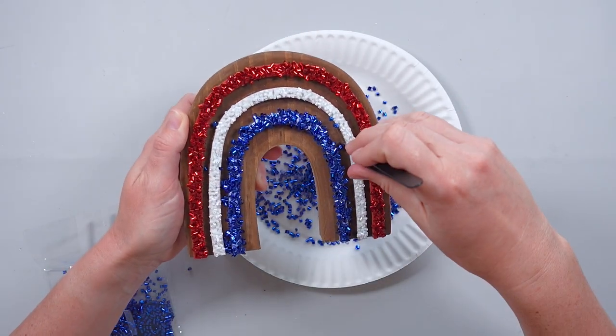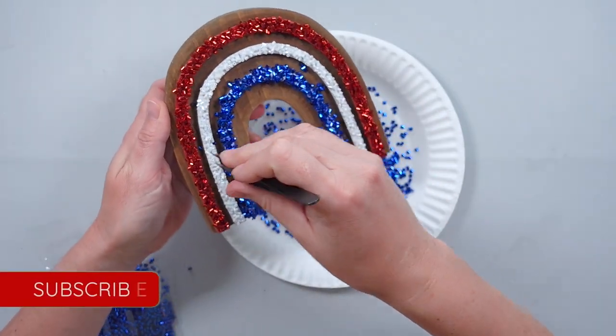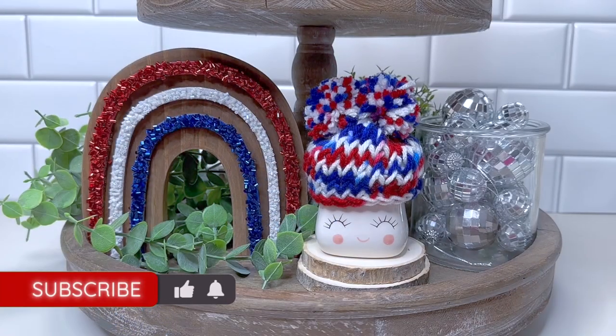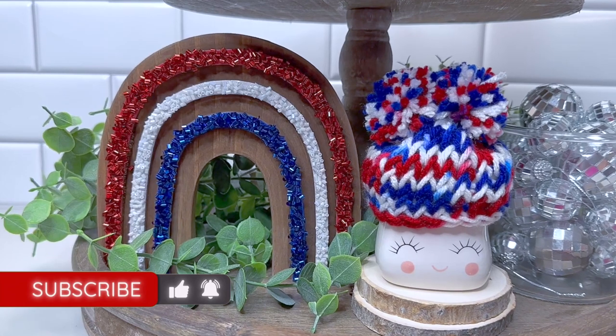After all three stripes were covered, this quick craft was finished. If you're a fan of easy, affordable DIY projects and seasonal decor, give this video a thumbs up and subscribe to see more of my content in the future.